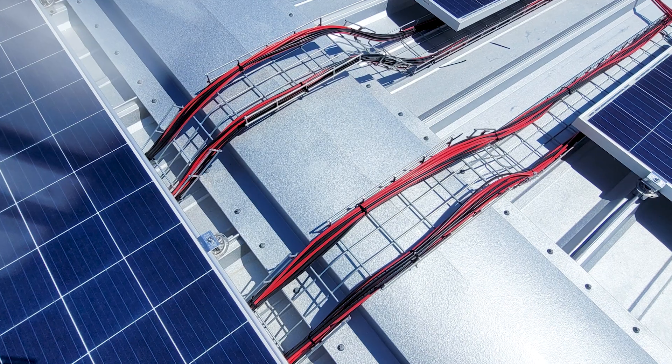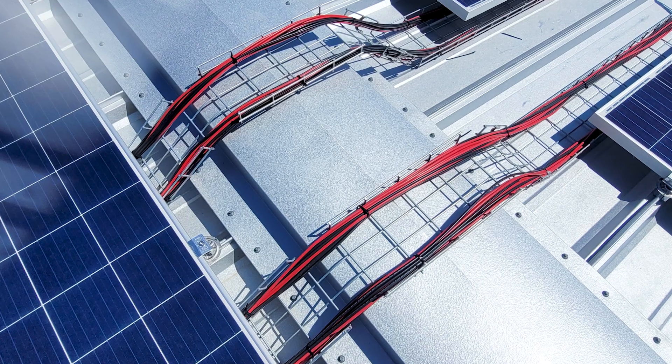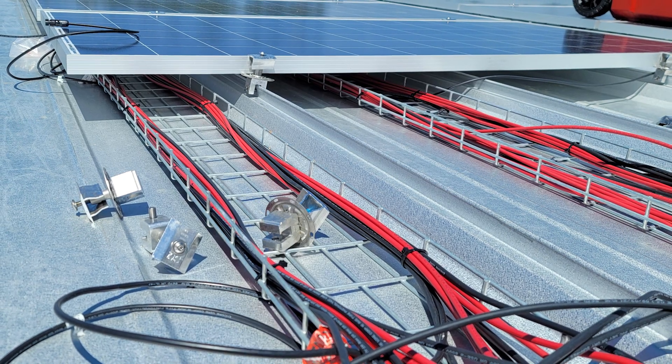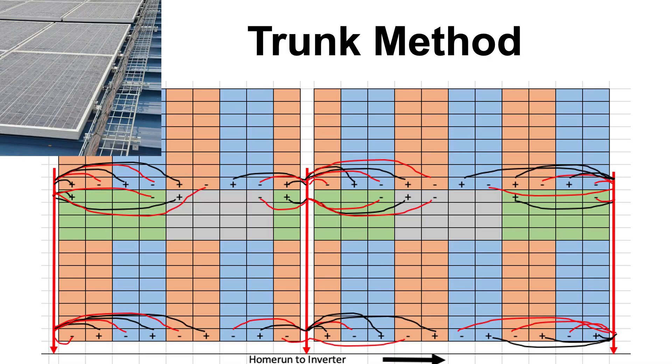Another way to approach this, instead of having an aisle, is to put wire trays underneath the modules. With a metal roof, you can do that — in between the seams, you could run a wire tray or some kind of conduit underneath the modules where you can bring your string ends across and put them into the wire tray, which goes right to your home run. This really saves a lot of time on clipping up and everything. There are various tools you can utilize to make things easier, and it's more critical with a rail-less system.